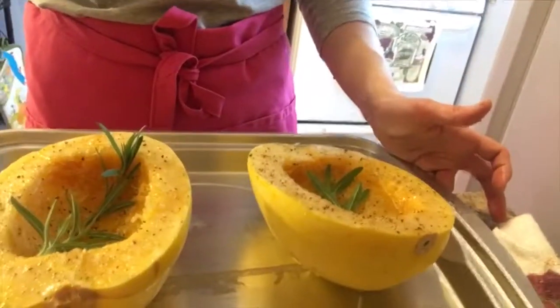Now you're going to take a cookie sheet or any pan and put the squash onto it. I have this old pan here that I use with a wire rack for roasting chicken and stuff. So I just put it right on here — see, easy peasy! Then you're going to put it into your oven for one hour. While that's roasting I'm going to go do some cleaning and I'll meet you back here in one hour.